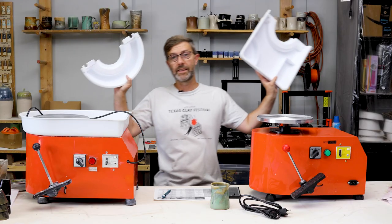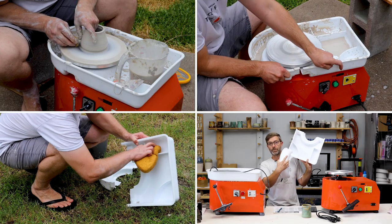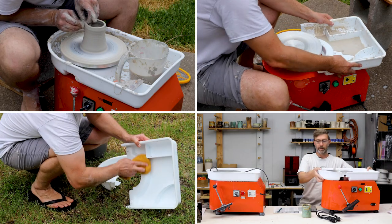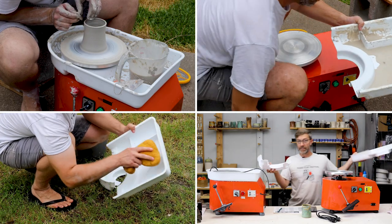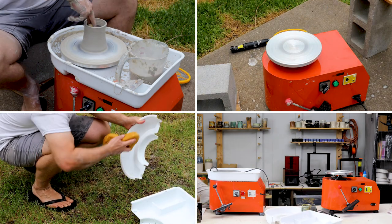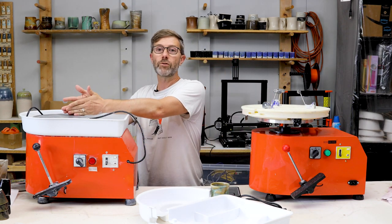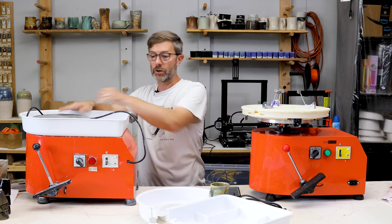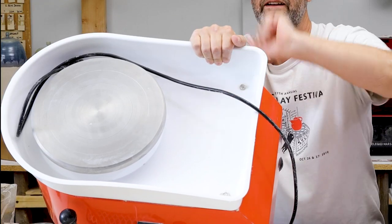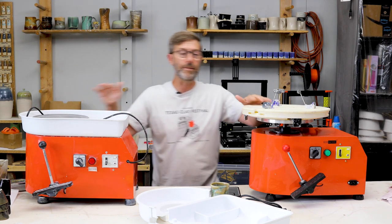First, my favorite is that the splash pan comes off. It's got these nifty compartments where you can put your sponges, your clay trimmings, your other tools, and it comes off which makes it easy to clean too. But the reason I like it is not because it's easy to clean, but because I can put a Giffen grip on my wheel head. This was one of the main drawbacks of the previous version because the splash pan didn't come off — it's fixed on there — so you couldn't put the Giffen grip on.